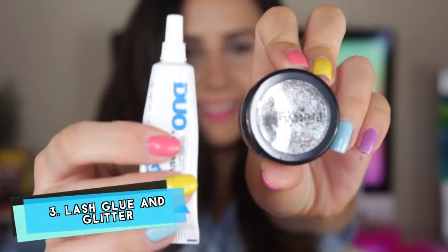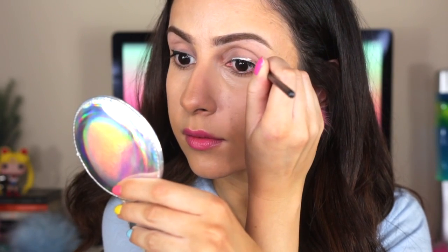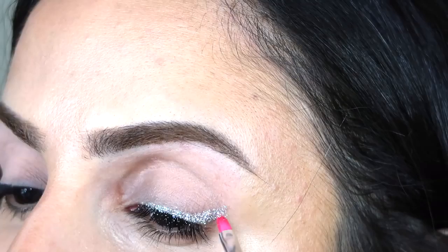If you want to add a little sparkle to your wing, you can try this. Line your eyes with eyelash glue then use a little brush to press on glitter. This looks even prettier in person and the best part is that it peels right off.